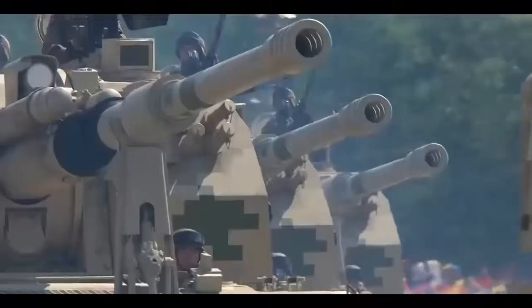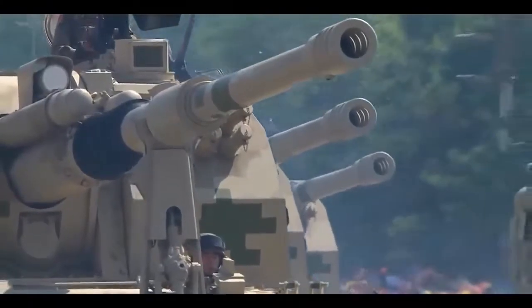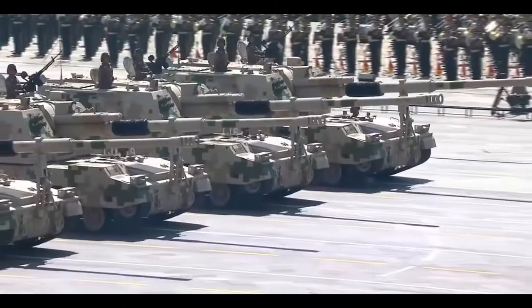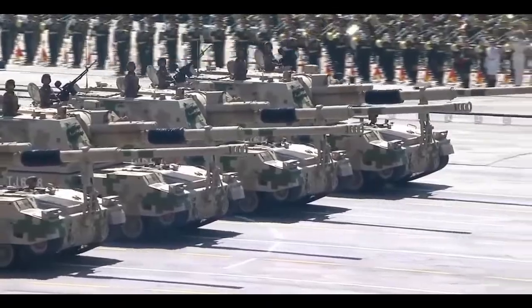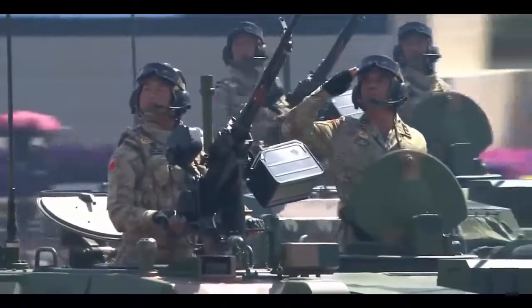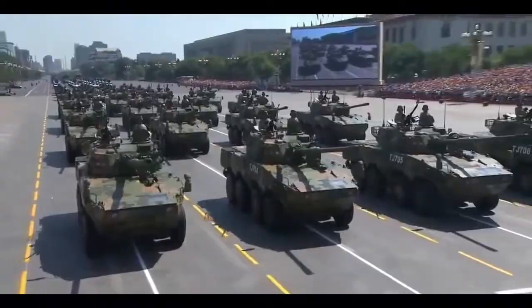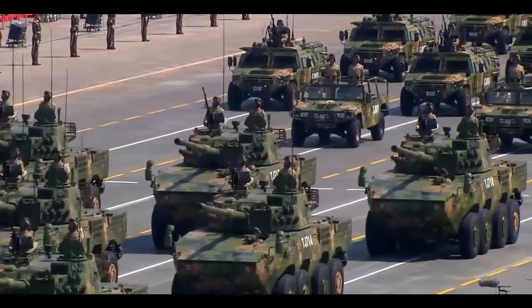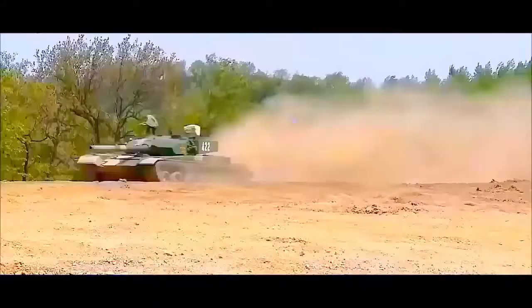Similar to guns on other Chinese MBTs, the ZTQ's gun may also be capable of firing laser-guided anti-tank missiles, as well as kinetic energy penetrators and high-explosive anti-tank warheads. Furthermore, the ZTQ is equipped with a state-of-the-art fire control system and features an autoloader, like all Chinese tank designs.